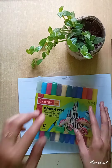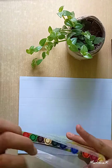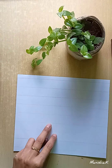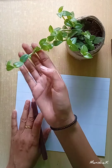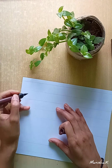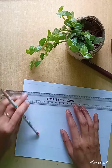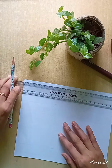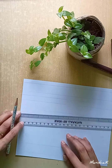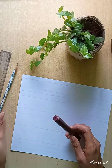Today I will be writing all the English alphabets. I'm using Camden brush pens here. I bought them for around 200 rupees about one year ago, online from Amazon. I will put the link in the description box — you can go and check there if you want.